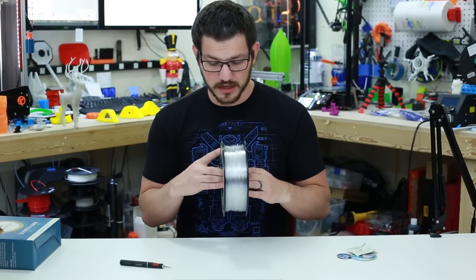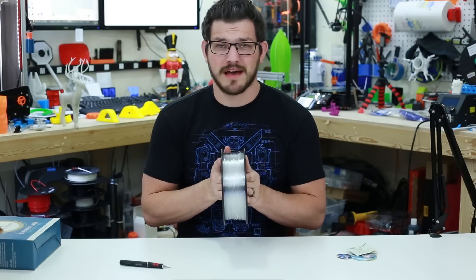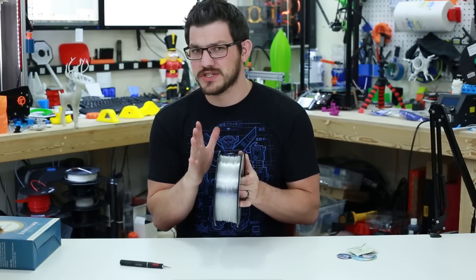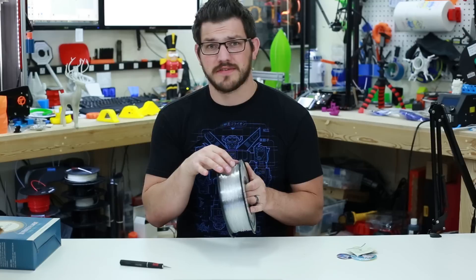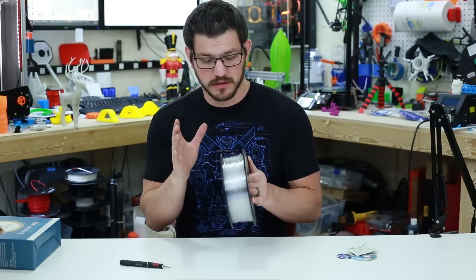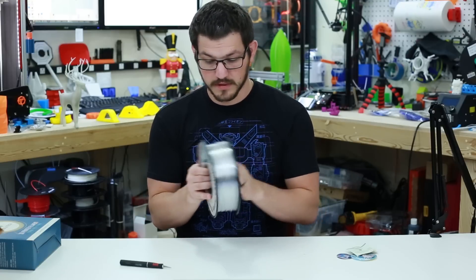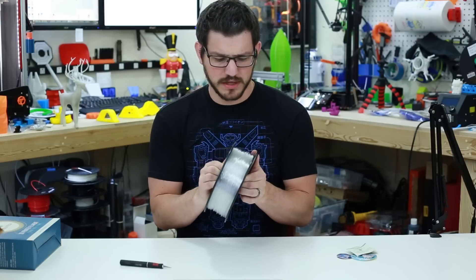This is a nice clear filament — I don't see any color tinge to it. Some clear filaments, mainly PLAs, have a yellowish or greenish tinge. Most PETGs I've had have been fairly clear, so this should be just as good. The spool is clicked together so there's a little wiggle, but I've never had a spool fall apart on me.